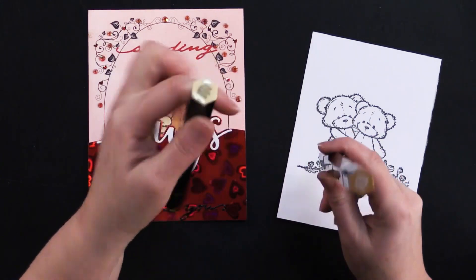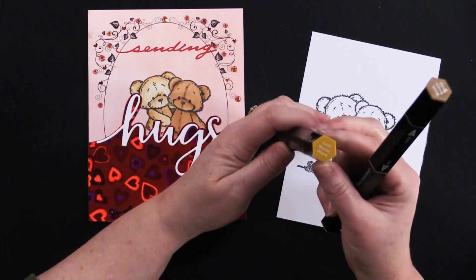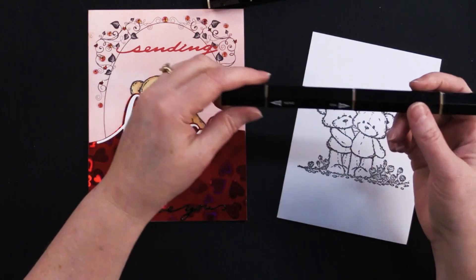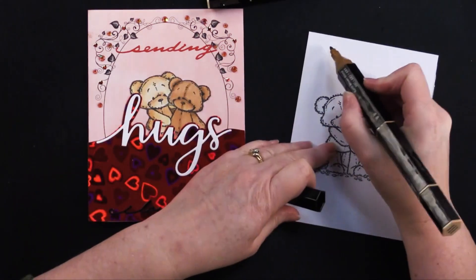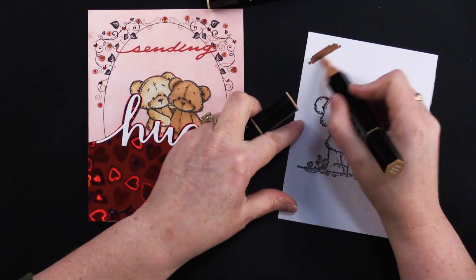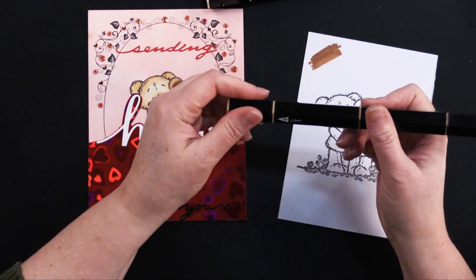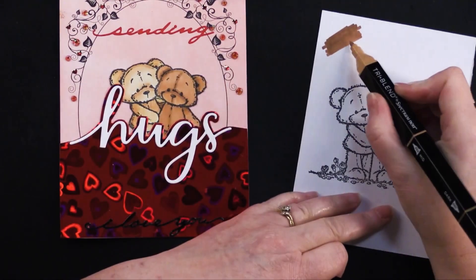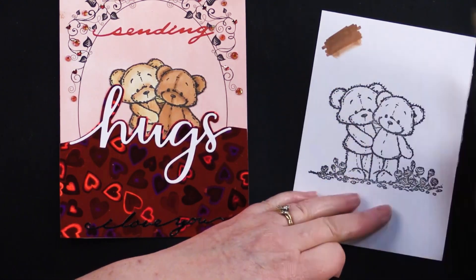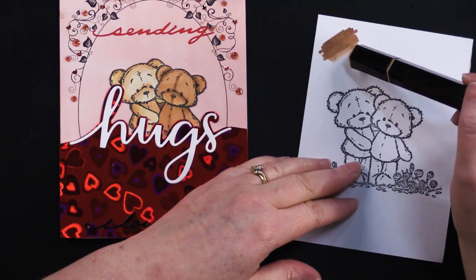I chose two shades of brown: earth brown and golden brown tri-blend markers. If you're not familiar with tri-blend markers, there are three pens in one — a dark, a medium or mid, and then a light. And it just gives a really beautiful ombre effect. The blending is really beautiful.